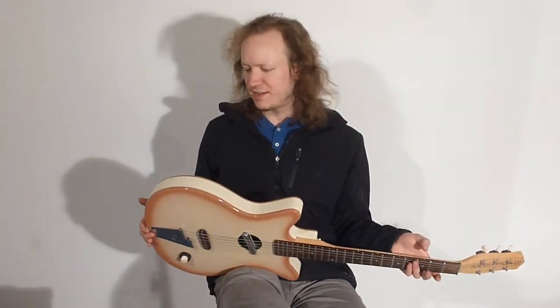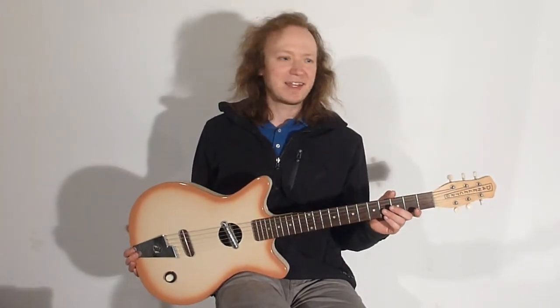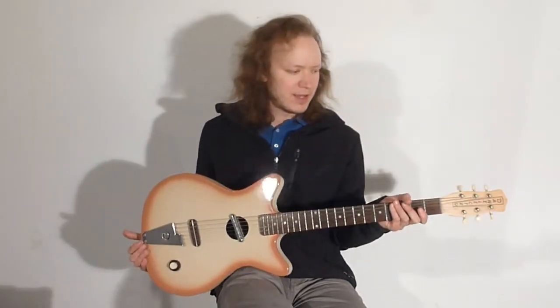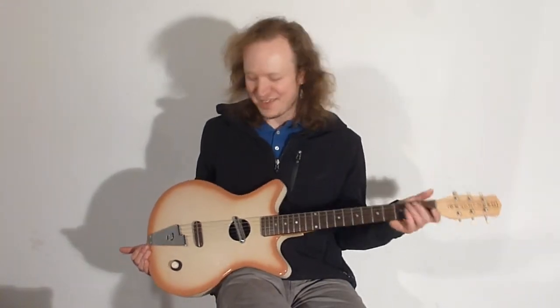This one is a reissue. The original ones were made, I believe in Chicago, by whatever the Danelectro company was at the time, and then at some point they went under, and somebody built reissues many years later. This is one of the late 90s, early 2000s reissues that was made in Korea, and this one is before they changed over to the go-to tuners that are on most of the other Danelectros.